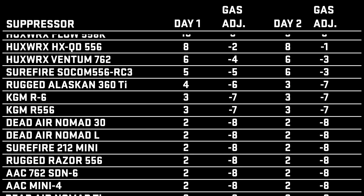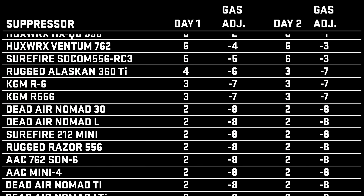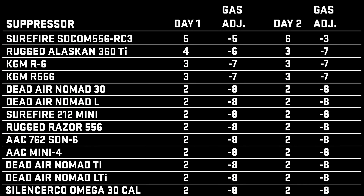If you're curious as to the ammunition we used, we used PMC X-TAC 55 grain. That was standard across all of the ammunition on both days.